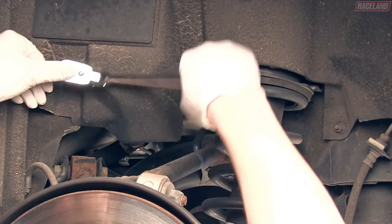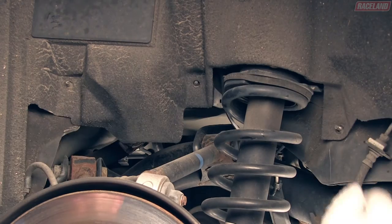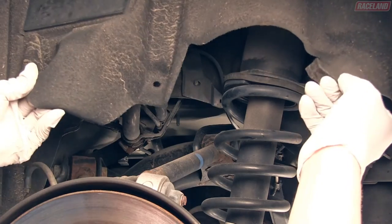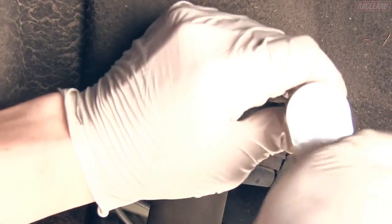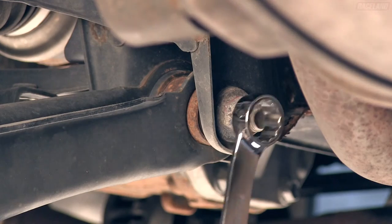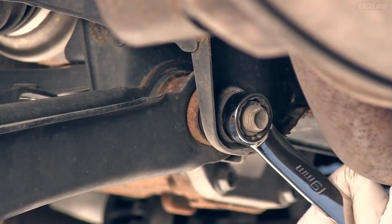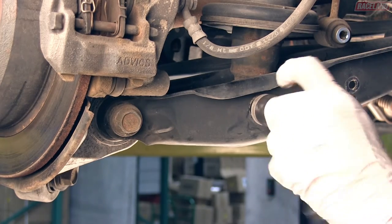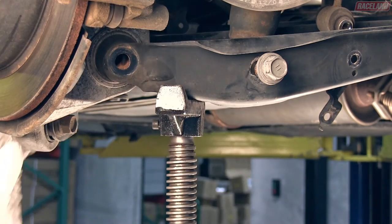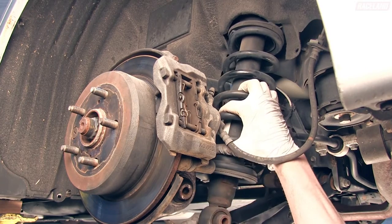In the wheel well, remove the bolts holding the fender liner to the wheel well around the strut mount. You can now pull the fender liner back enough to access the remaining two bolts to remove from the top mount. You will want to loosen, but not remove, the nut at the inner bushing of the lower control arm to allow for the OEM strut to be removed. Pull down on the lower control arm and remove the strut from the vehicle.